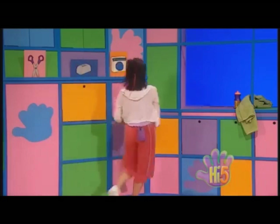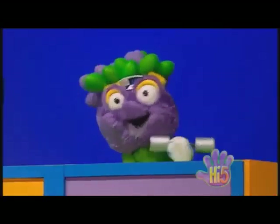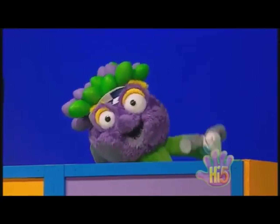Phew, great workout guys! Oh boy, am I thirsty. I'll get you pumping out. One, two, three, and two, three.